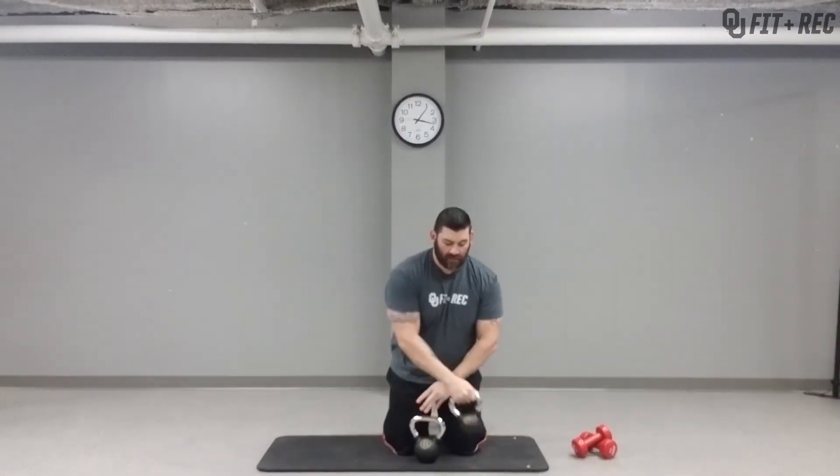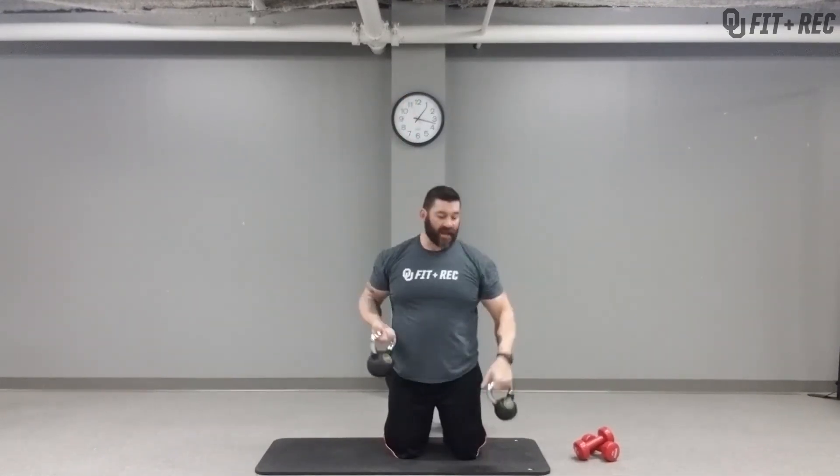Same thing — starting position, palms facing you, press up, right back down. With two different weights, at 30 seconds switch. If you only have one, brace yourself, whatever's comfortable for you, and you're going to twist out as you come up.